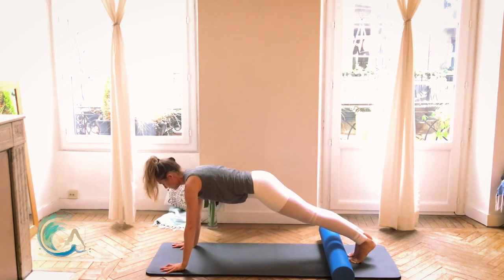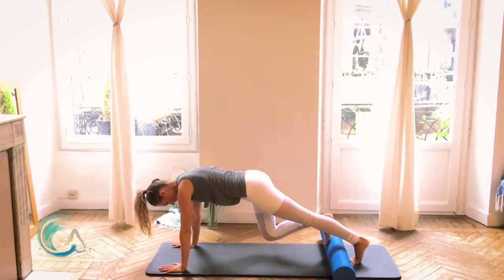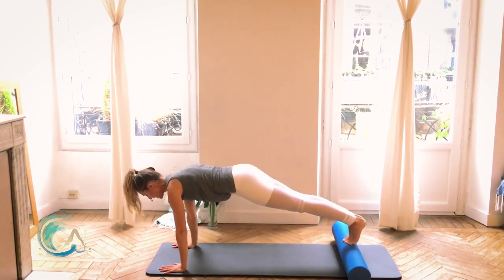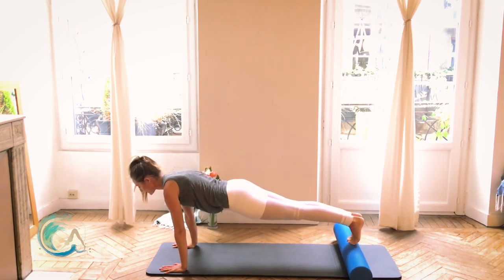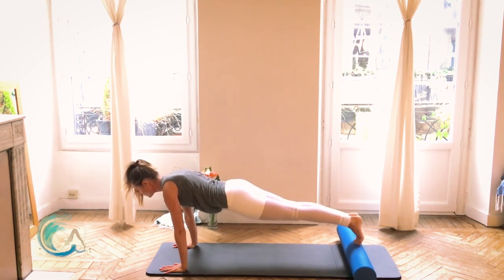Walk your hands forward, middle fingers facing forward. From here, what I want you to do is get your toes up onto the top of that roller. The legs are together. From here, you're going to point the toes and then flex the feet — point and flex. Think about your shoulder girdle: broaden your collarbones in front of you, broaden your shoulder blades back behind you. Keep the shoulders down away from your ears. Lift your belly button up and in. Engage your glutes. Good job.